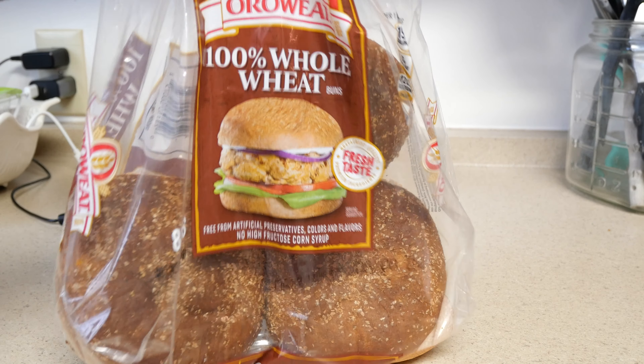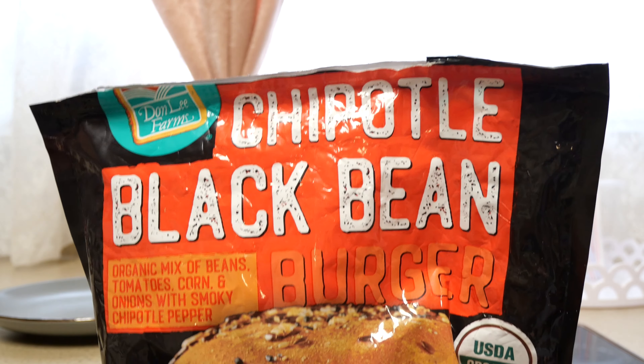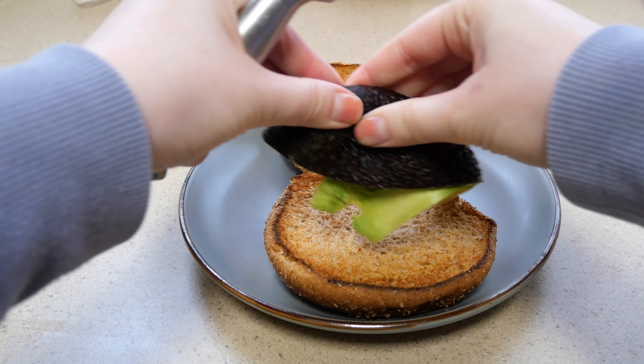For breakfast I'm doing black bean burgers. Lately I've been trying to do a more whole food plant-based diet, but I just don't like spending a lot of time preparing meals — I like things that are quick and simple. The black bean patties I'm using I just pop in the microwave.